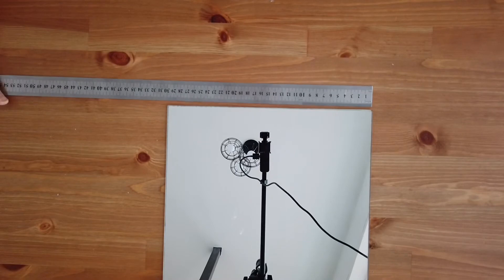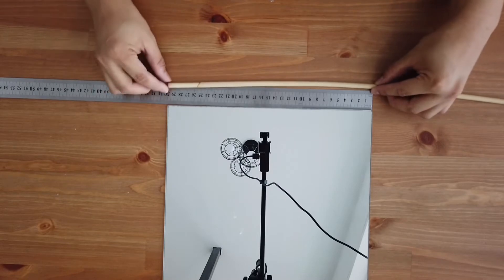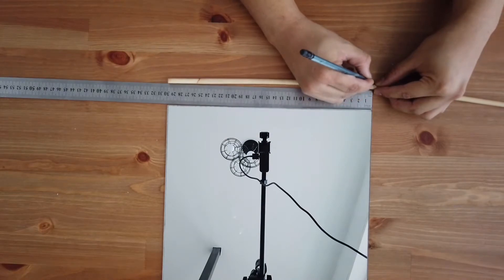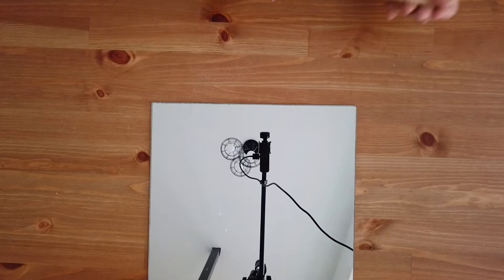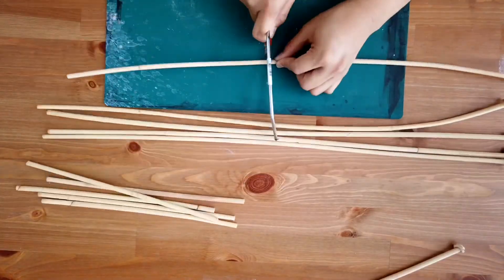After that, take a ruler and the rattan and measure the side part of the mirror to match the rattan. Then just cut the rattan. I double-checked against the side of the mirror to ensure it fits perfectly, and then cut the rest of the rattan.